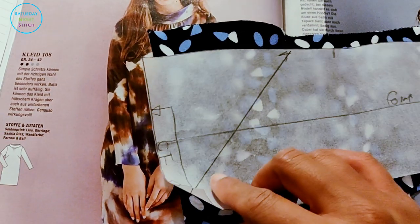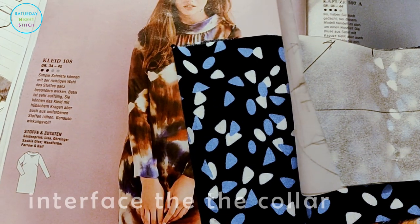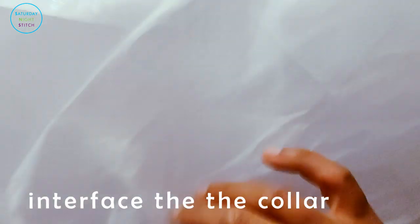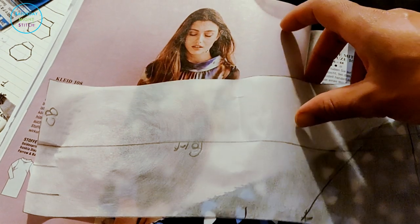Now that I've finished cutting, the first thing I'm going to do is apply some interfacing. I'm using lightweight fusible interfacing. Here's a top tip: when you've got a lot of interfacing, it's a good idea to write on it with a Sharpie whether it's lightweight, medium weight, or heavyweight. This one is lightweight so I've marked 'LW' — it makes things so much easier.